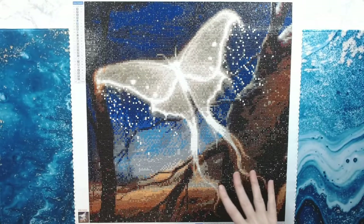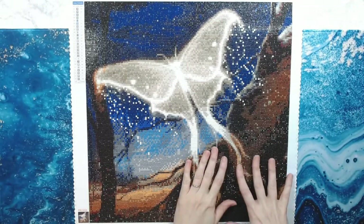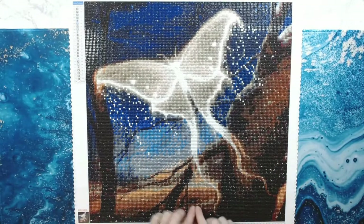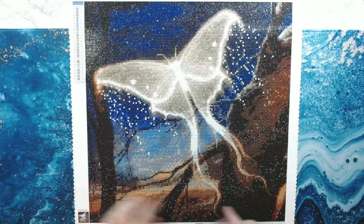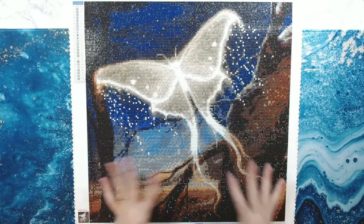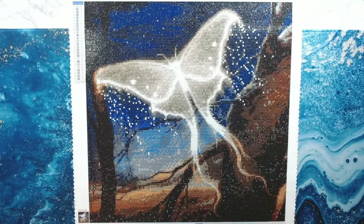My best friend Sean is going to create a light box for this diamond painting. We're going to put it in a light box with a UV LED light that you can turn on, and at night it'll be lit up. So that's really exciting — we're going to do that.